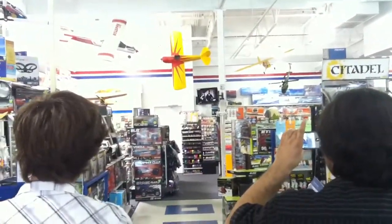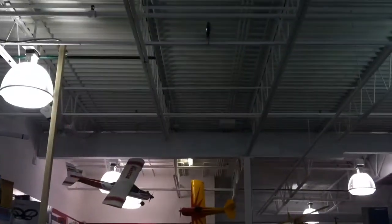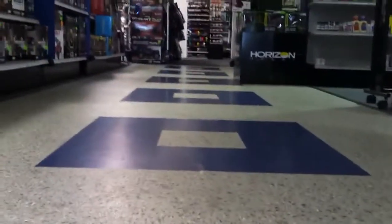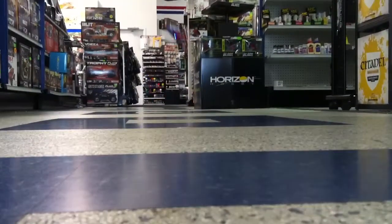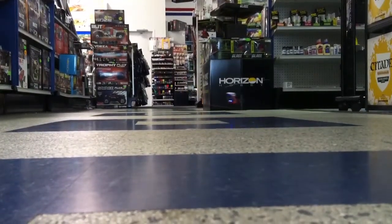I'll land it upside down. Where's the blade smack? Go between the pillars. Can I do a blade scrape? Oh yeah, oh yeah! Okay, woo!